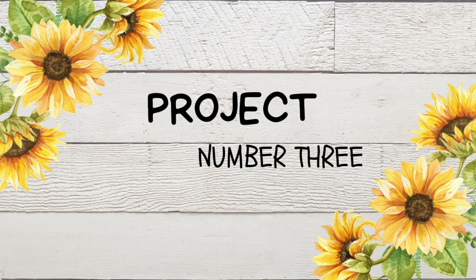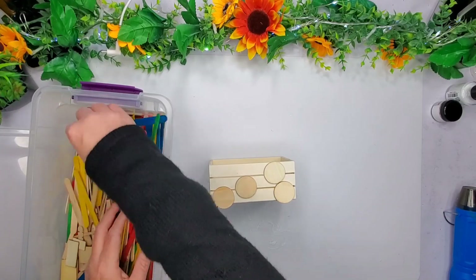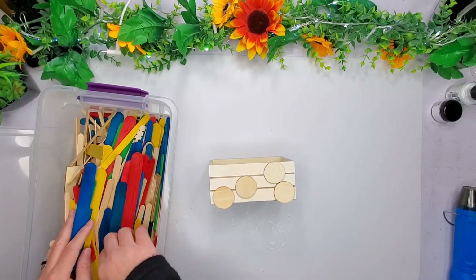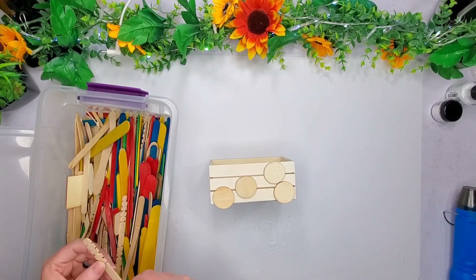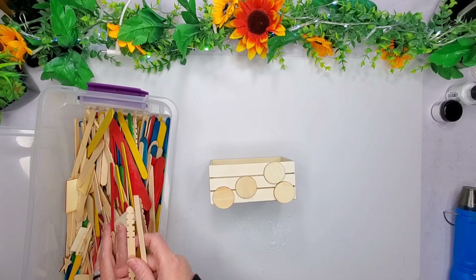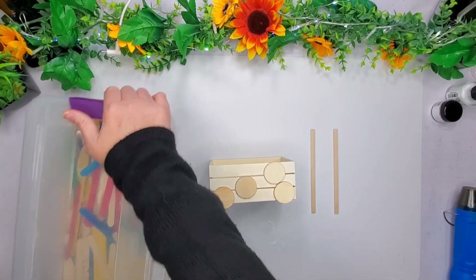Alright y'all, project number three. I have these little wood circles that come in a pack from Walmart — it had a bunch of little squares and rectangles and whatnot. I just had a few of those in my stash. I was thinking about using these for a handle because I'm going to make one of them little faux fake wagon things. Instead, I use these little skinny sticks that you can get from Walmart — I just grabbed two of them. And then that little crate came from the Dollar Tree.